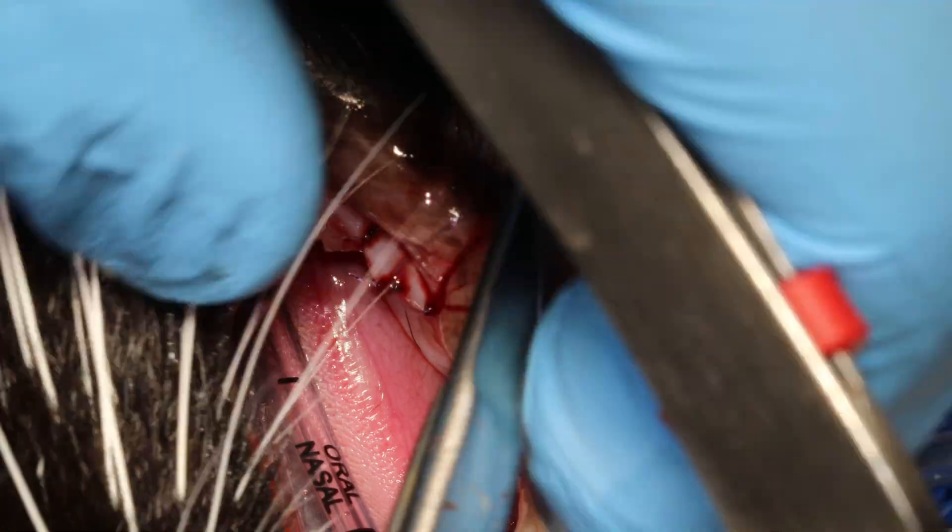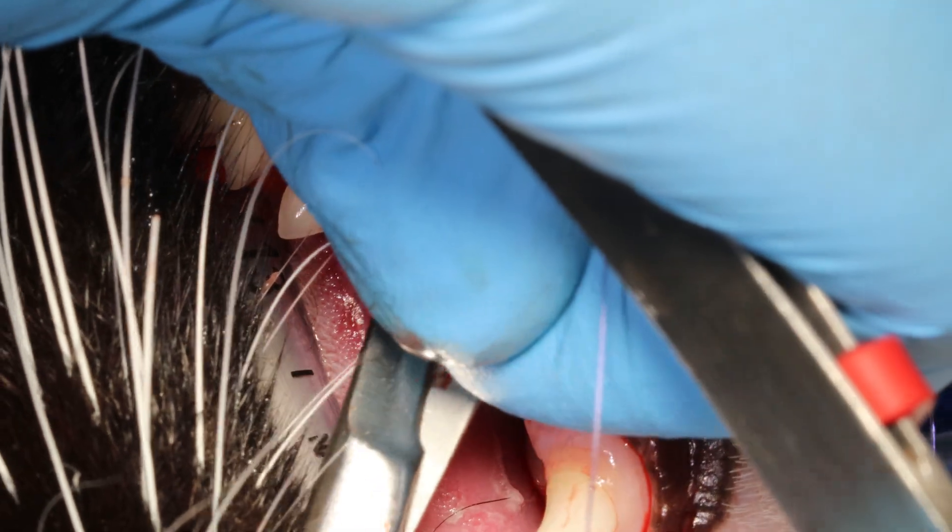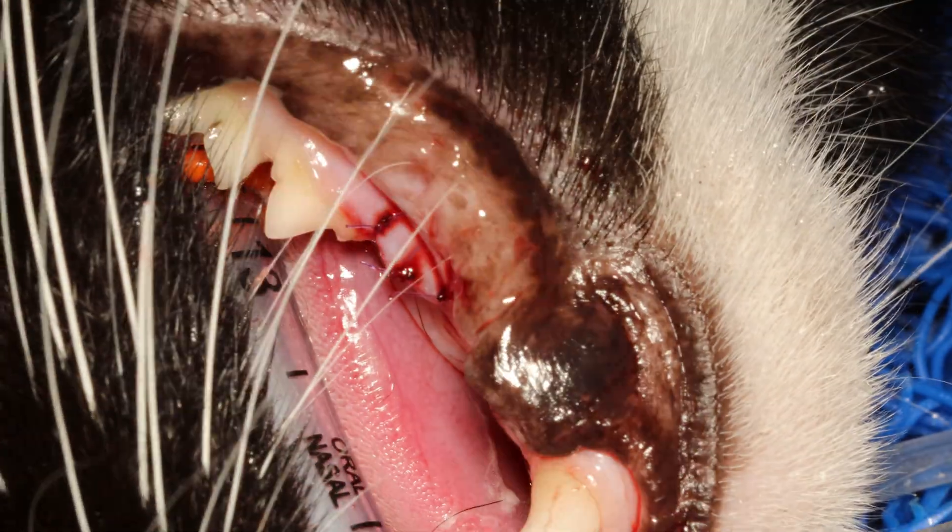That was the crown amputation of a type 2 tooth resorptive lesion.